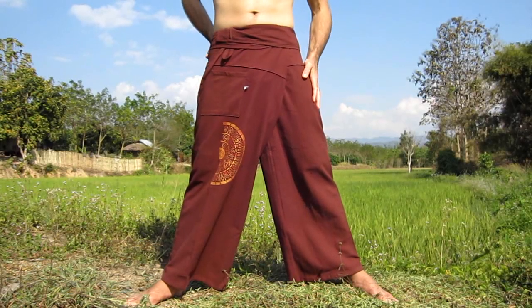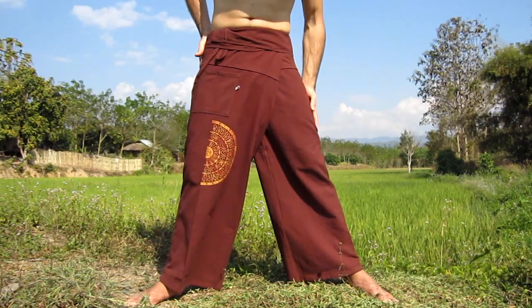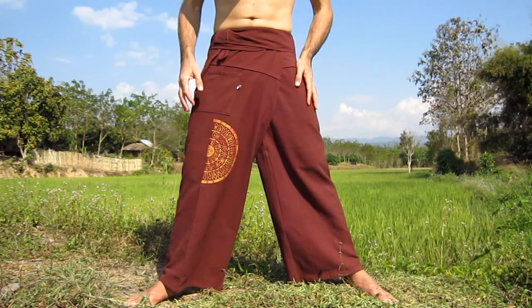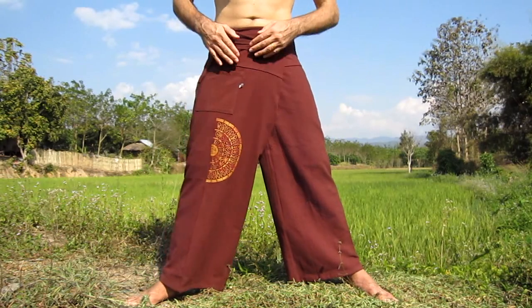At Thai Craft Warehouse, we have a number of different designs, fabrics, and sizes available. The pair I'm wearing today is a heavy muang cotton, which is suitable for the colder weather, and we've had a local artist paint in gold paint a Thai motif on the leg there.